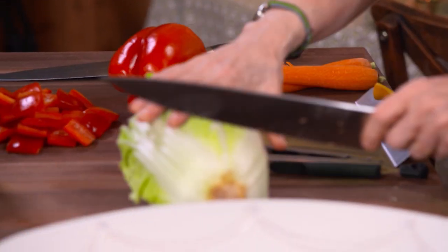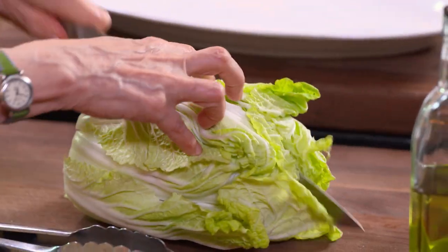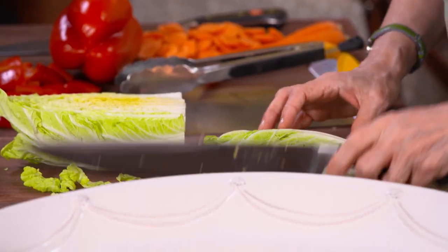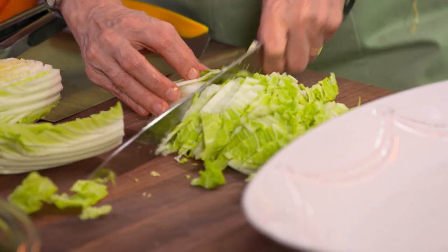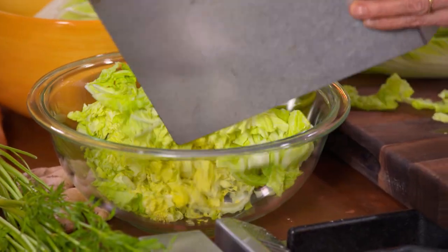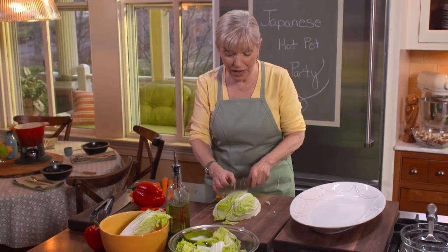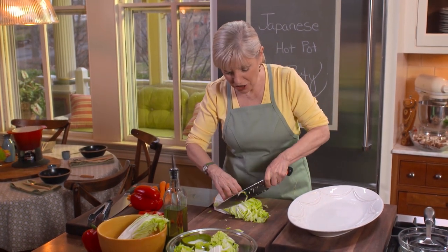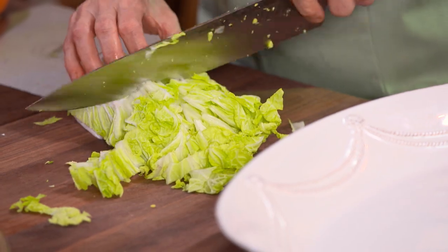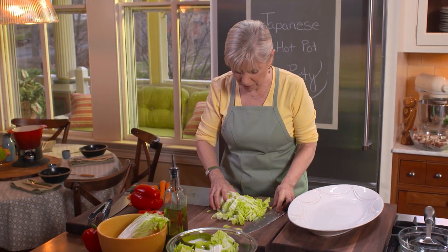So we're going to start with some Napa cabbage — I like Napa just because it's very refreshing. I'm just going to chop it a little bit, and you do this all ahead of time so when your guests arrive, you're ready to go. It's somewhat exotic and sort of fun. When I was growing up — fondue means 'melted,' it's a French word — when you think of fondue, you generally think of cheese fondue, melted cheese in a pan. I think I've got enough cabbage here.